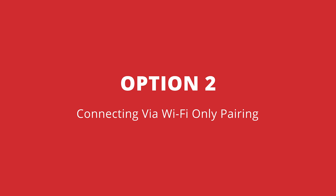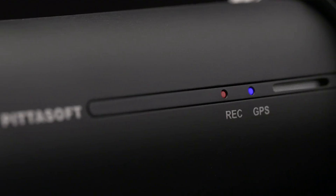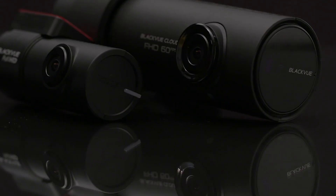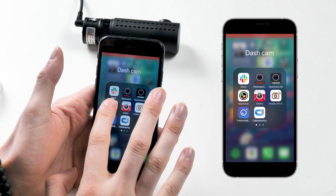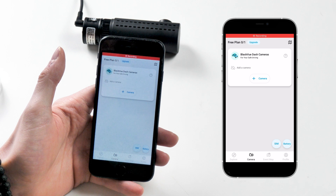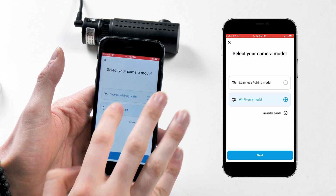Option two: connecting via Wi-Fi only pairing. What about those BlackVue models that don't support seamless pairing? Wi-Fi only models include all cameras S-series or older, with the exception of the DR590X, which is still Wi-Fi only. With one of these models, the connection process is gonna be a little bit more complicated, but rest assured, once done, the cameras will be registered in the same way and just as simple.